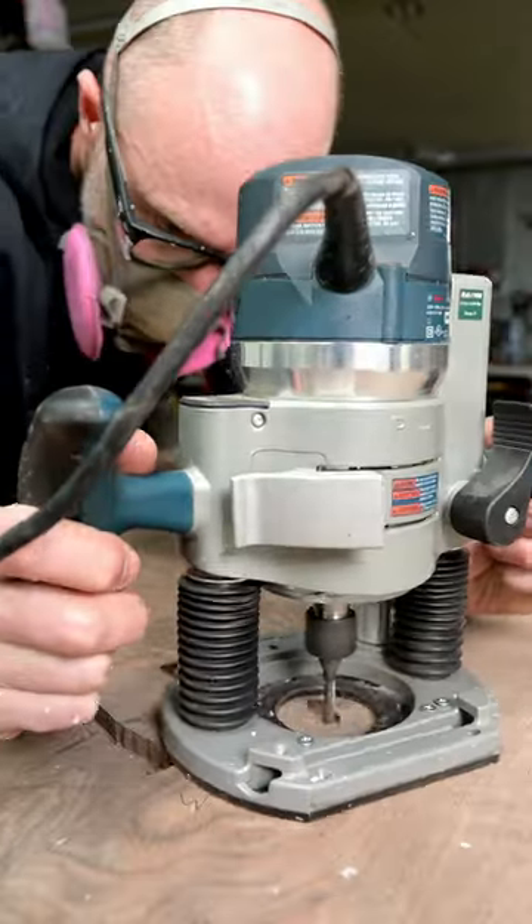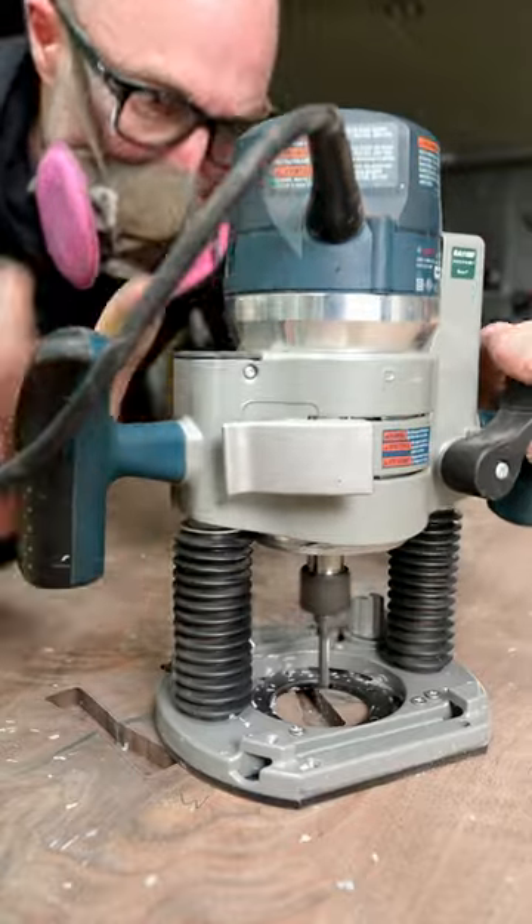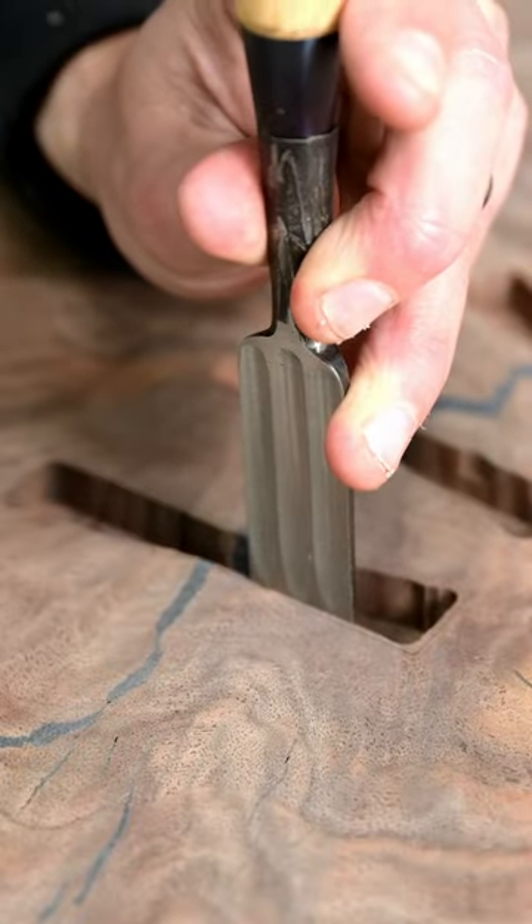Each one of these takes me about 30 minutes or so, which isn't terrible, and it might be a little bit quicker when I'm doing a batch of them.